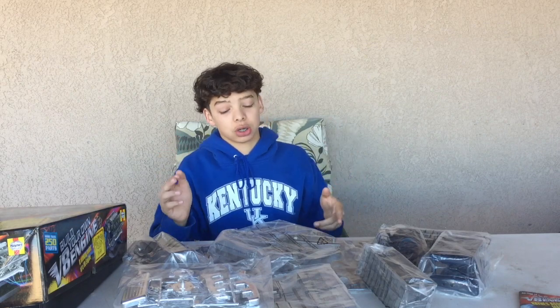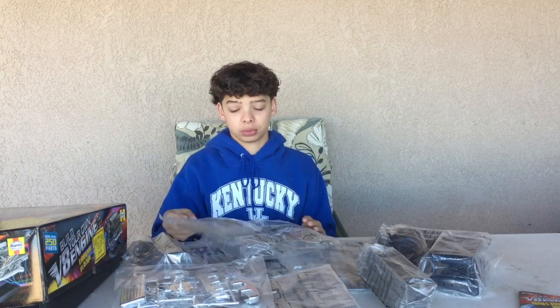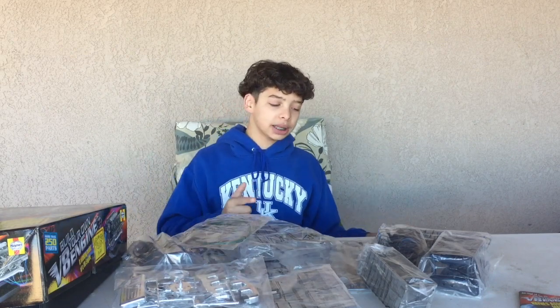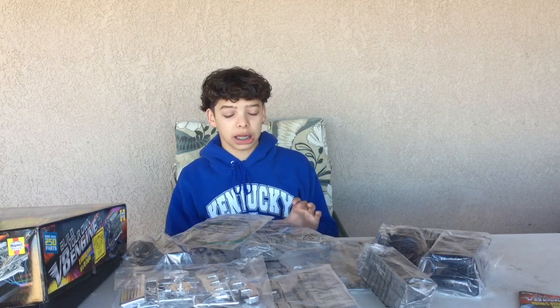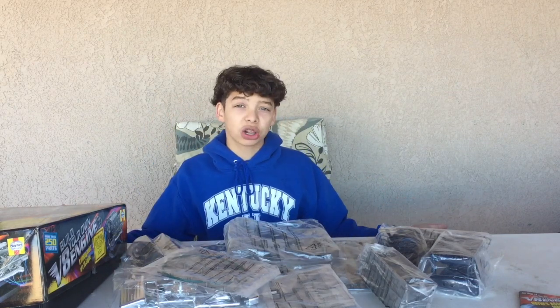Looking at all these parts I'm having some doubts in my mind. If you are into cars I really recommend this, because it helps you understand how a V8 combustion engine works and you can actually build it yourself. If you have another person helping, and if you're really good at building engines, you could just use this for practice and not even use the manual.